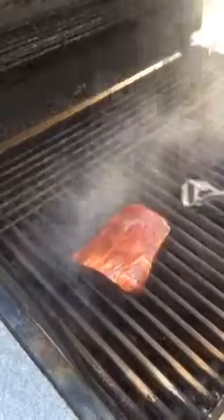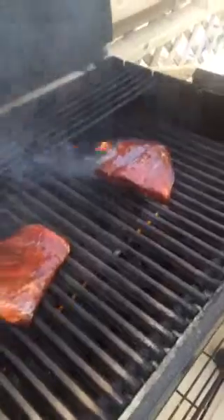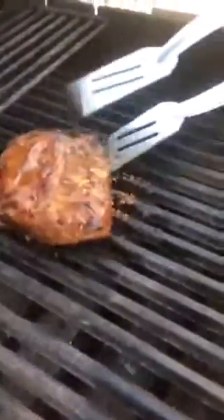The grill is prepared and hot, we are ready. Our steaks are ready — putting them on a plate. And we're done — ciao!